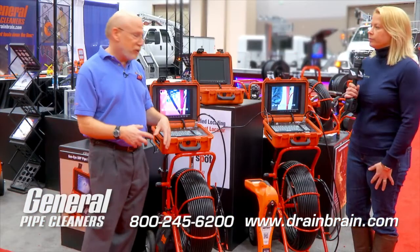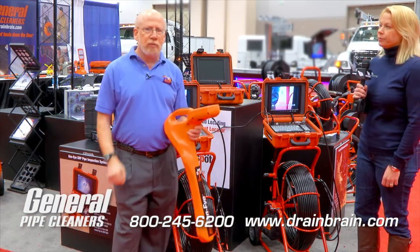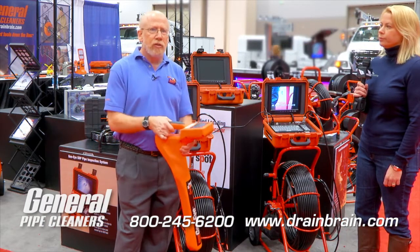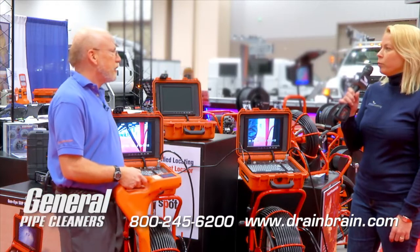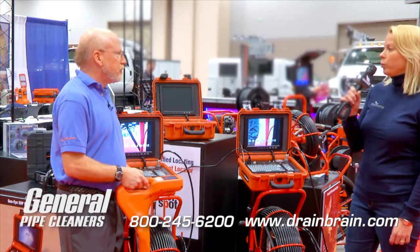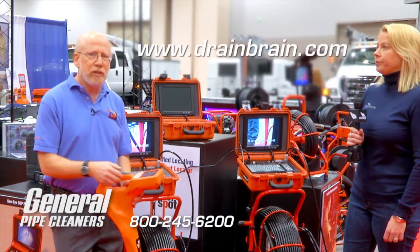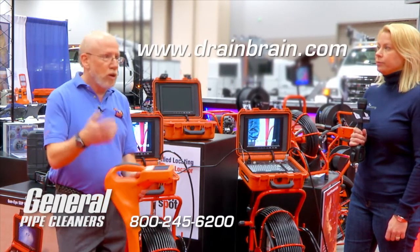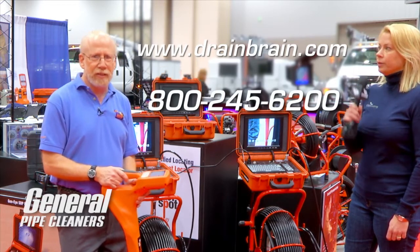When you buy our camera systems, you want to make sure you also have our Gen iD hot spot locator — so once you see the problem, you can know where to locate it. Look on our website for more information about that. To find out more about any of our products, go to drainbrain.com at General Pipe Cleaners. You can watch a video on how to use our locators and camera systems, or call our 800 number at 800-245-6200. Thanks.